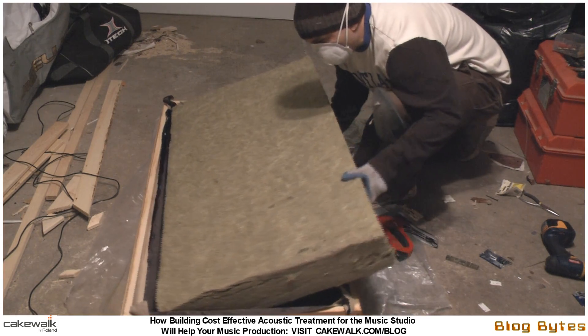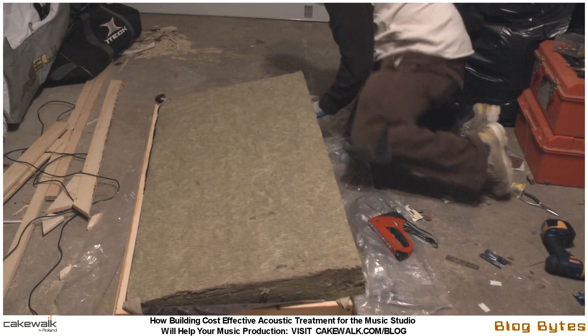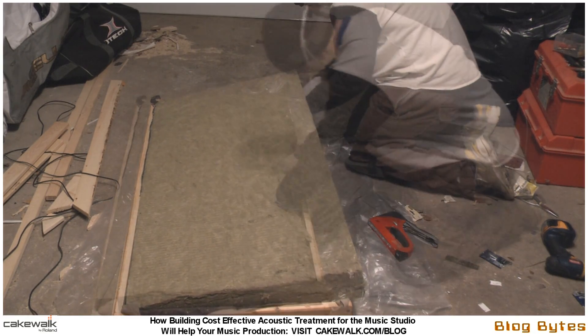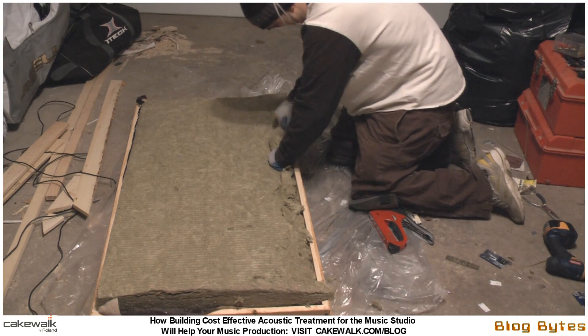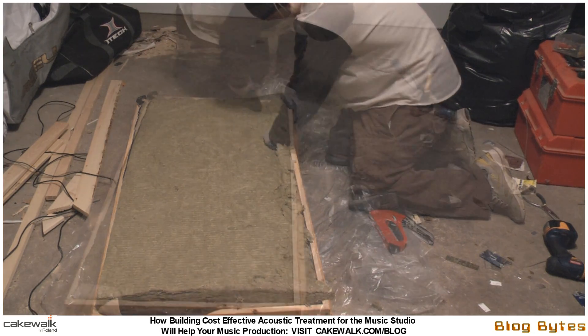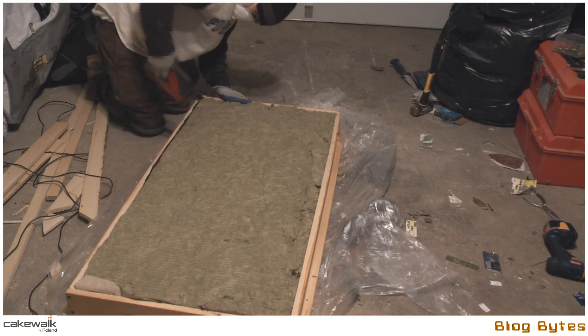The frame is upside down there. This is just laying the fiberglass into the box. As you can see, the overlay I was talking about kind of stops the fiberglass from going too far. After that, I used a heavy-duty stapler to go around the perimeter to make sure that the fiberglass is set in and stays set.